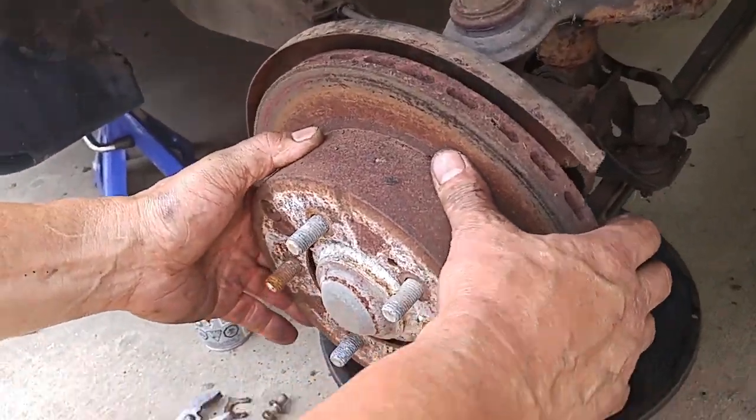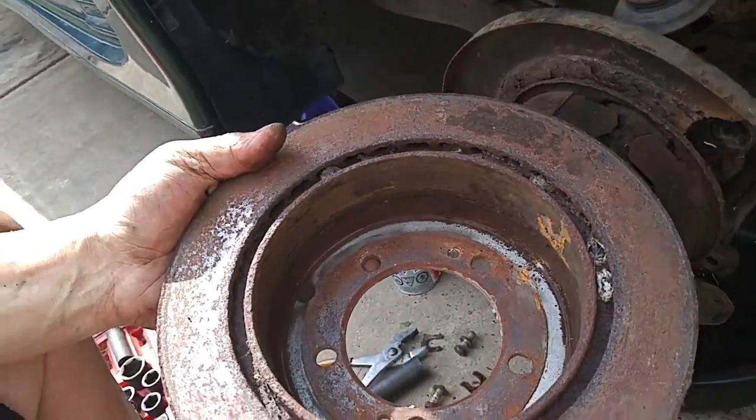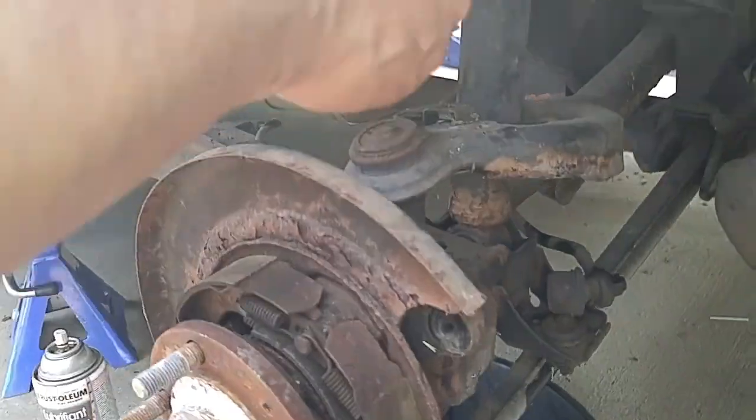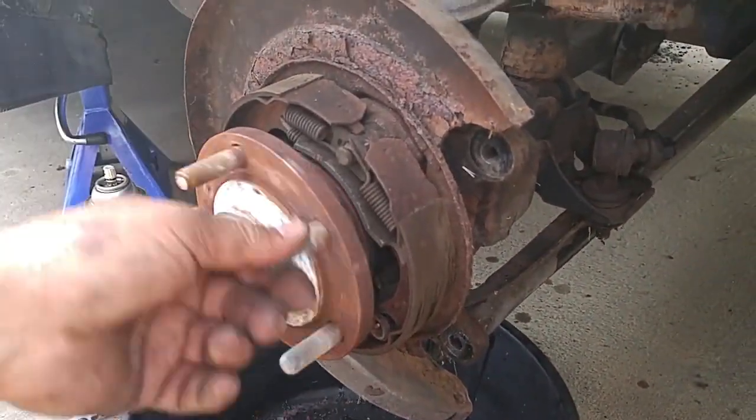The rusty rotor was pulled off the wheel hub, exposing the parking brake drums and rusty brake backing plate. While we were there, we checked the wheel bearing for any tell-tale signs of wear. Fortunately, they were okay.